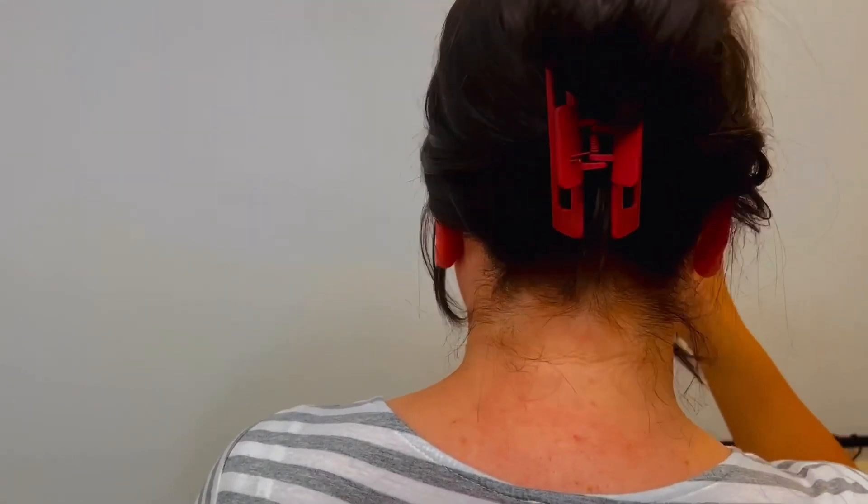It feels so much better. That's me going 'hey, not too bad, not too bad' — I do that face a lot, I don't realize how much I do that face until I watch these recordings. Now I have to do blending.